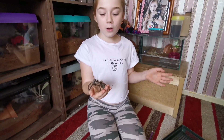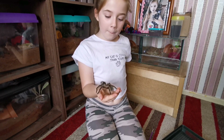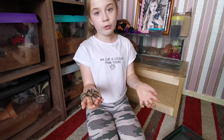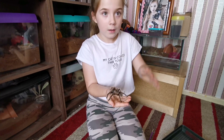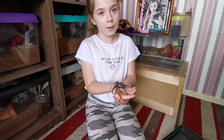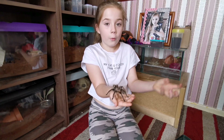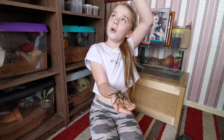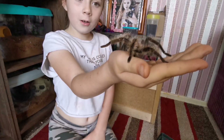This is a New World tarantula, and her defense is to flick hairs — she taps her back foot onto her abdomen and flicks them off. The last thing a New World will do is bite, and as long as you don't stress them out and stay calm, she'll be calm too. There are also Old World tarantulas, which have stronger venom and are very quick and defensive — that's why we don't really handle them. I have one in that enclosure which has a lock on it, that's how defensive they are.